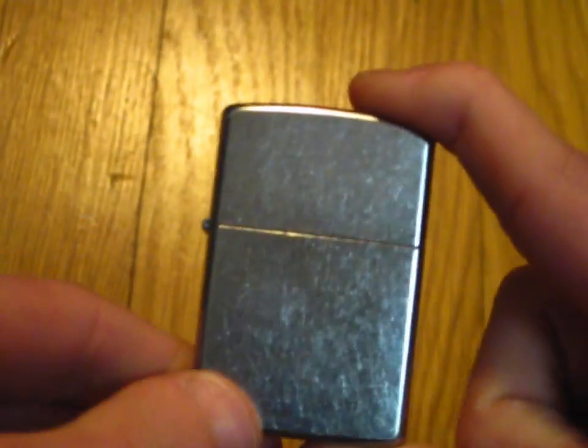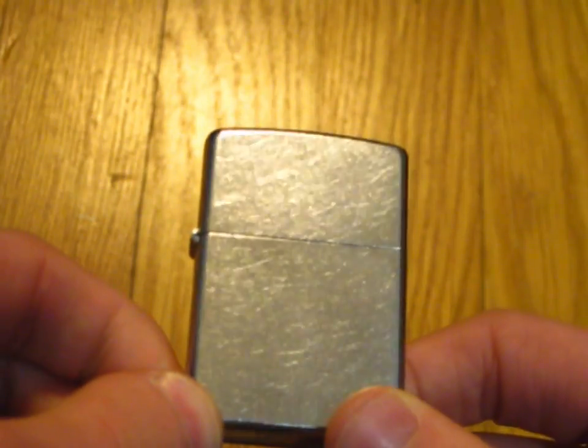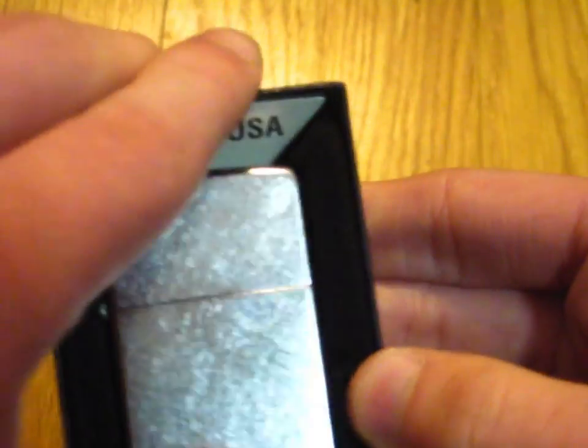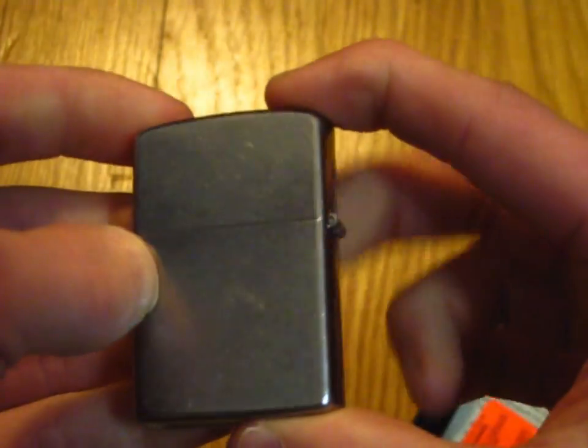Basically, if you're wondering what the allure of the Street Chrome finish is — this is brand new. This has never been in my pocket. This has never been set down on any sort of rough, abrasive surface. This has pretty much lived inside of its box since I got it back in January. And this is what it looks like brand new. It looks like it's been used, basically, when it's brand new.